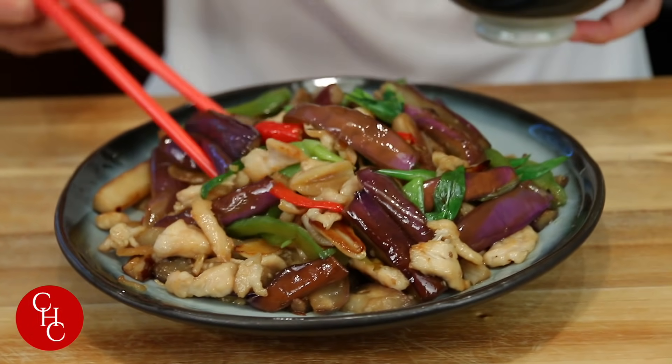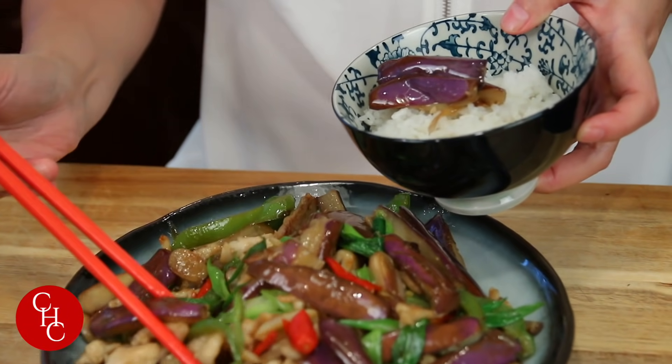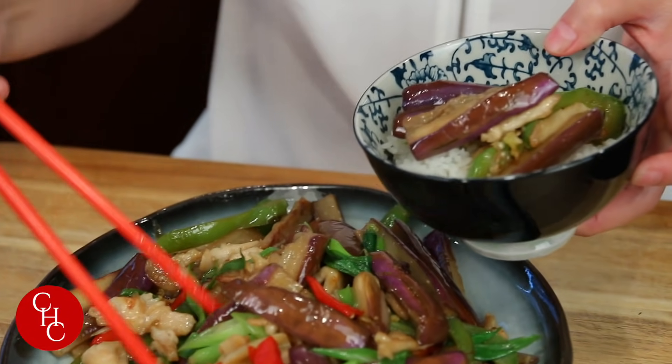Can I get some for you? Please! Chicken, pepper — you gotta eat them together.